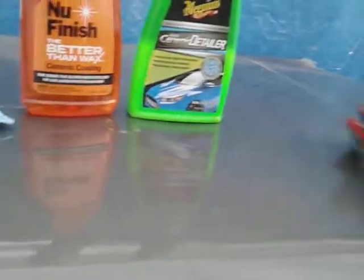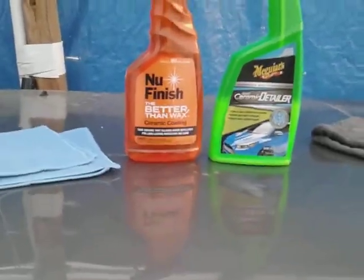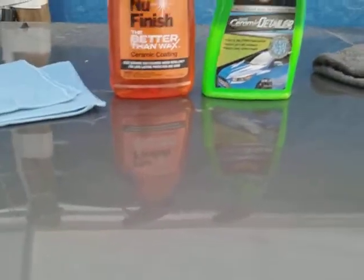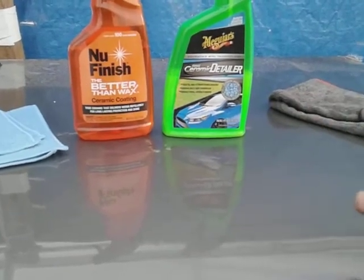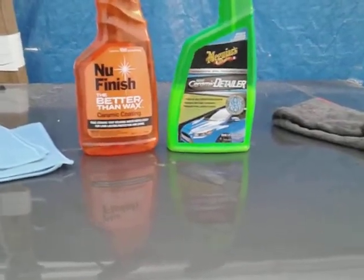Look at that gloss. Just like when you test these products for gloss, you want to know how much gloss it's giving when you first put it on. I'm not worried about the gloss six months later — I want to know the shine it's giving me right then and there. Once I finish wiping it in on the panel, I stick my gloss meter to it — that's when I want to know how much gloss I'm getting.